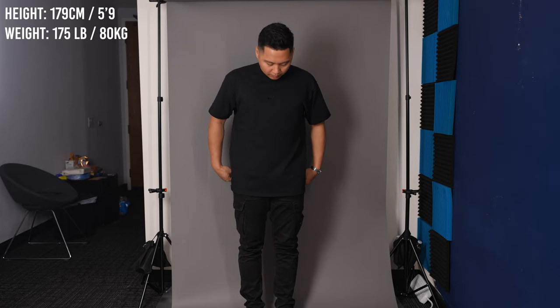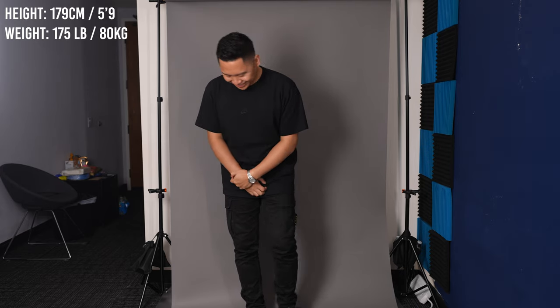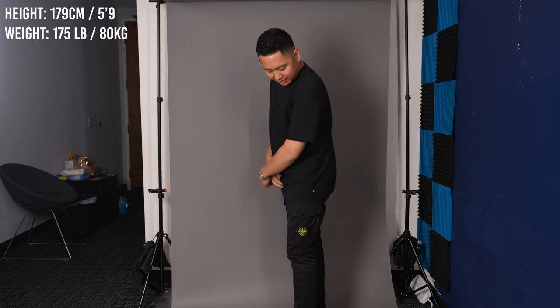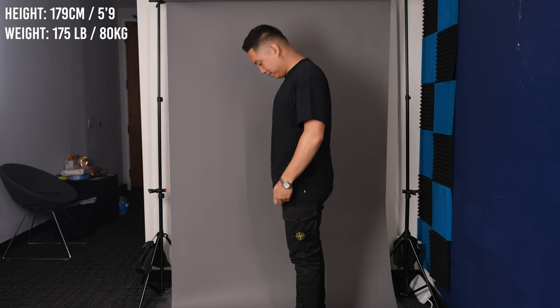As far as sizing and fit go, this shirt is pretty oversized — I got it in a size medium but it fits more like a size large. I would personally buy it true to size because it is a loose fit as the tag denotes, but you could size down if you want a more normal fit, though that kind of defeats the purpose of the looser fit.